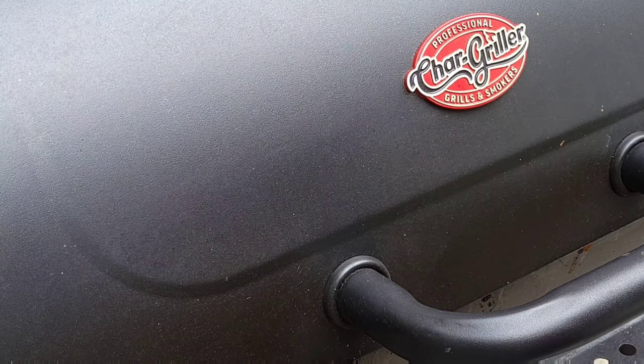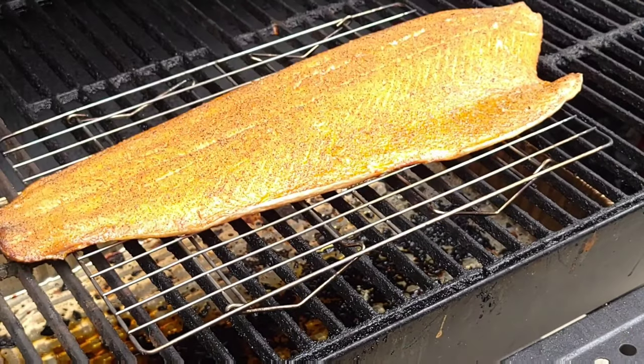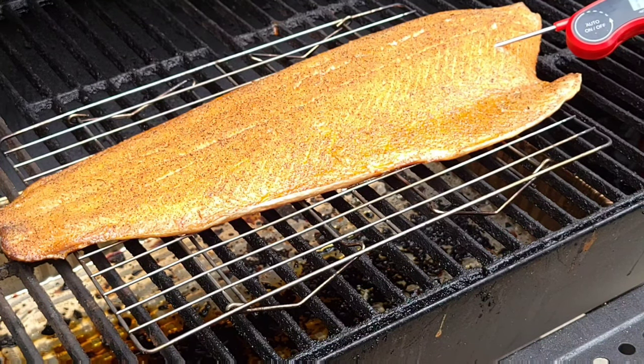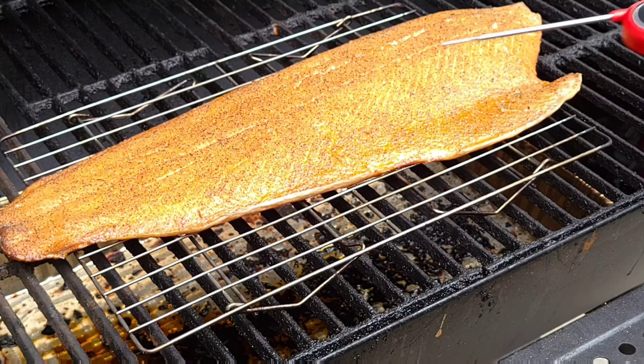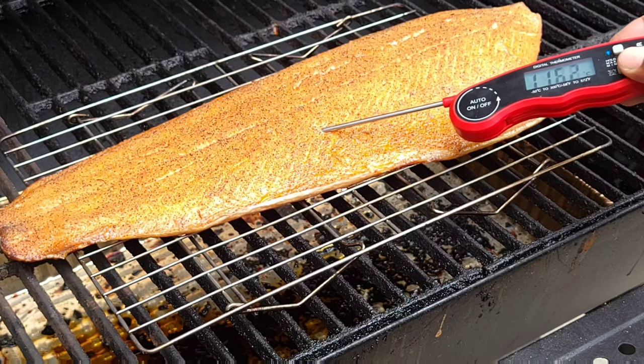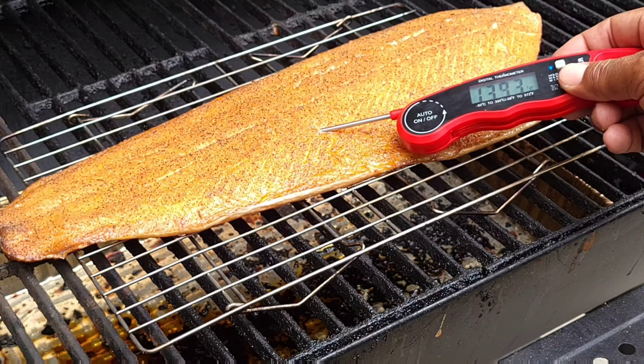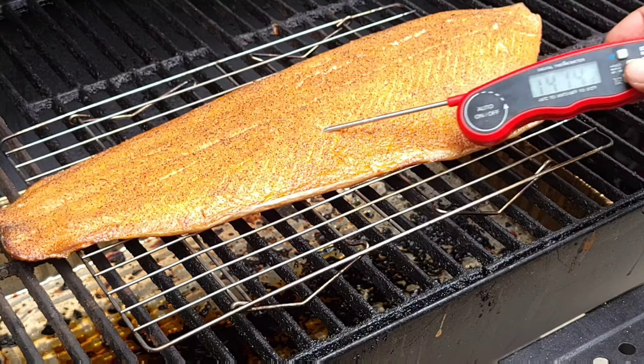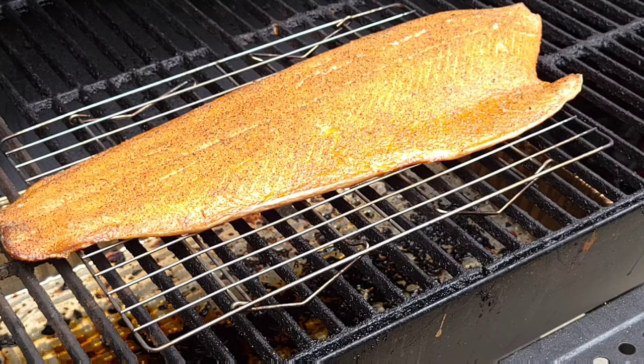We're about an hour and a half into this cook. Let's see where we're at — we're going to probe it and stick it in the thickest part of the meat. Oh yeah, we're perfect — we're right at 140, exactly where we want it, 140 to 141 all the way through. So we're going to pull it now and give it a rest.